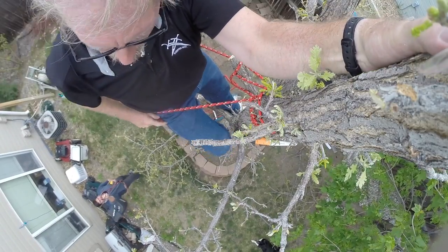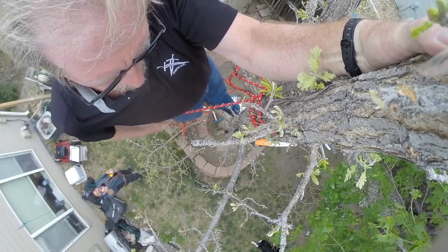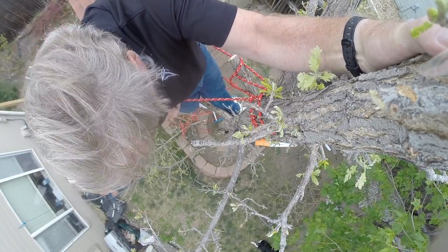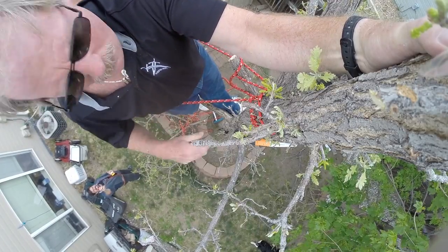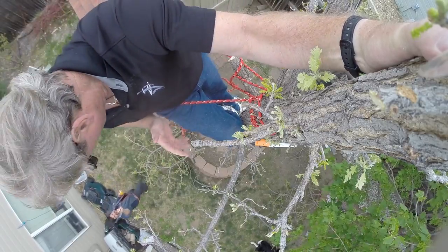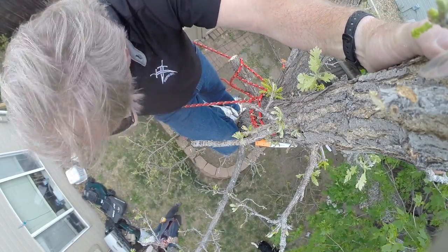My strategy right now is not to fall out of the tree — that's probably the most important thing. I've gotta get the rope on part of the tree up here, saw off some of these limbs, and then saw it off, let it come down onto the rope, let it down, and do it again.